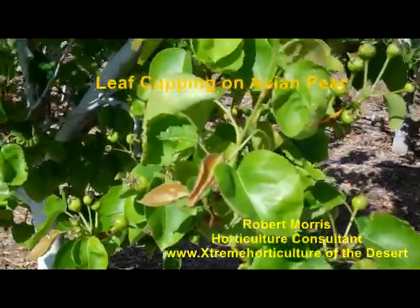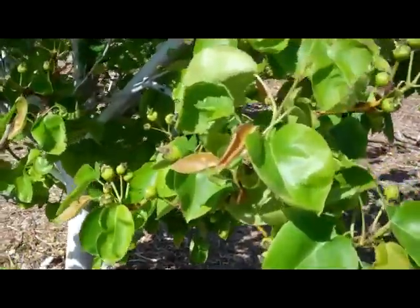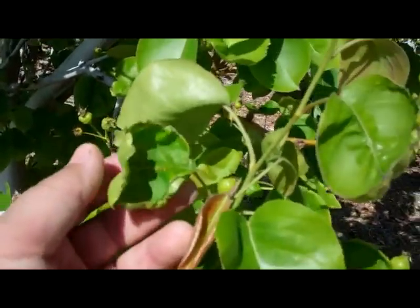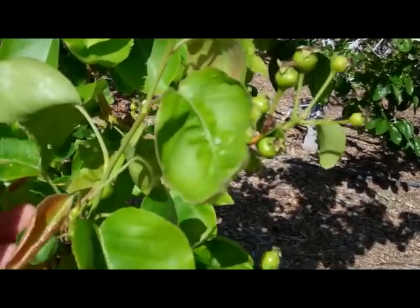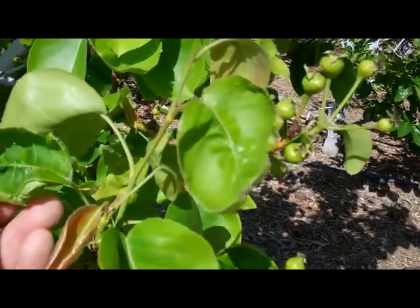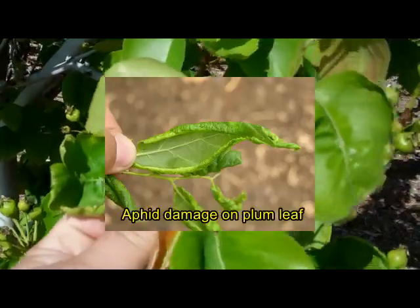This is a little interesting phenomenon. This is Asian pear. With Asian pear, and many others too, notice the cupping that is occurring in the spring of the year on the leaf. What this is really telling you in the cupping is, in some cases, either of two things. There's some feeding going on by some sap-sucking insects such as aphids, and that's very typical in the early part of the year.